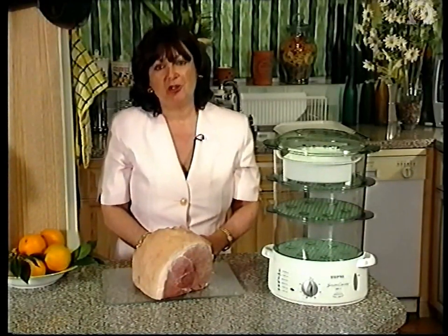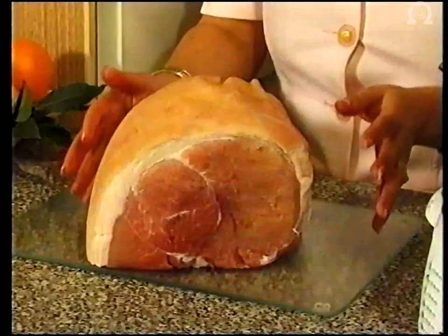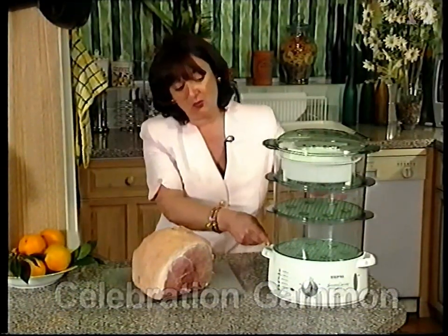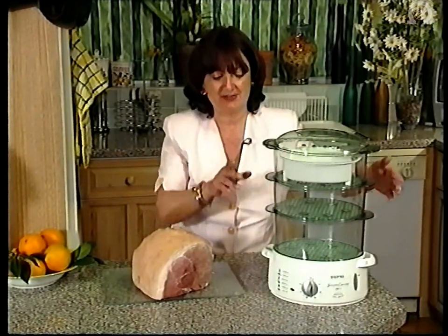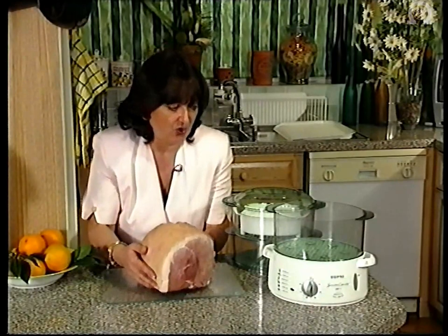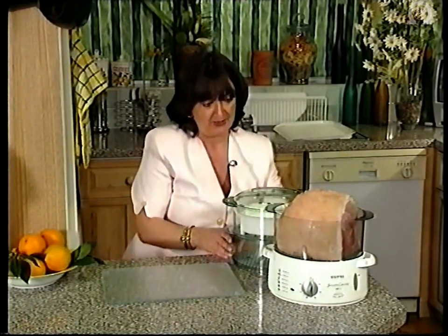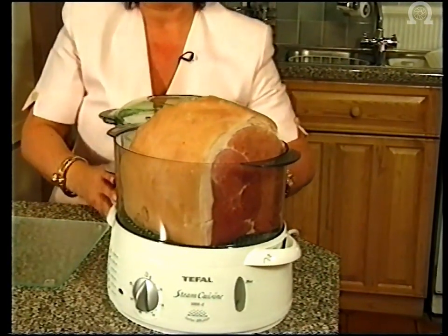The next dish we're going to show really does prove the versatility of the Tefal steam cuisine. We're going to steam a classic British dish. I've got here a beautiful large piece of gammon. Now in the normal way, there is no way that it would actually fit properly in any of the steam tiers that you see here. So let's have a little look and see how we do it. I'm going to put my gammon straight in on the bottom tier. That's going in like that. Now in the normal way, by putting our tiers on like that, it just simply won't work. So what do we do? Let's have a little look.